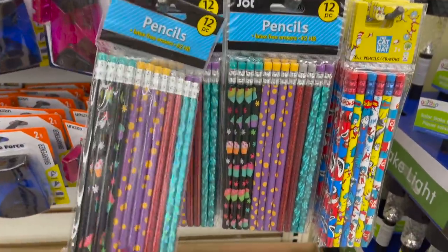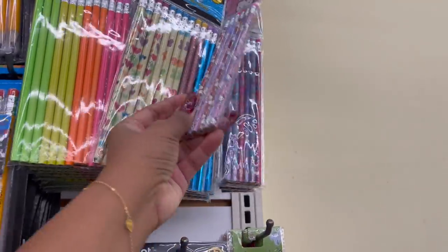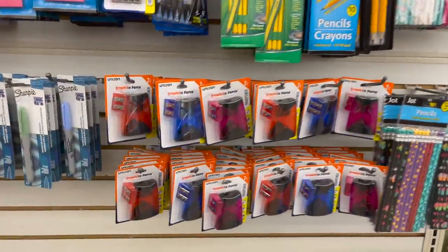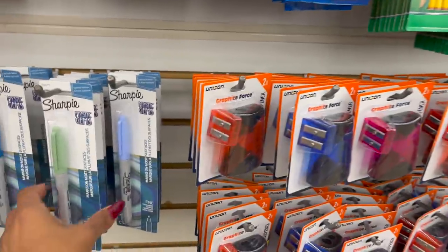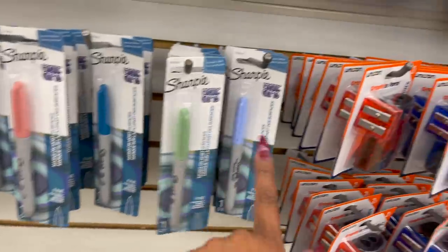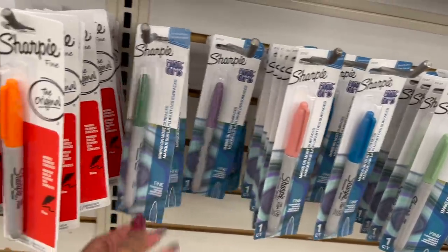They have a variety of different 12-packs of pencils to choose from — of course Dr. Seuss, and I like the Hello Kitty ones, those are so stinking cute. They have standard pens and pencils. These look new as well — the Unison Graphite Force. And they have the Mystic Gem Sharpies; I love Sharpies, they mark on almost most surfaces. They have blue, green, pink, a mauvish color, another green, and bright orange.